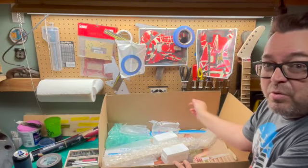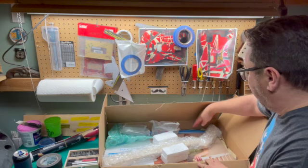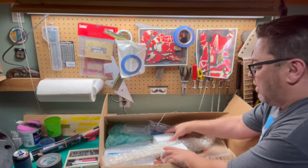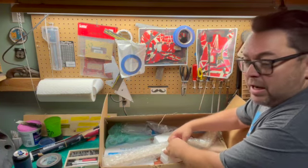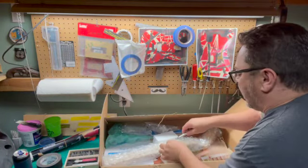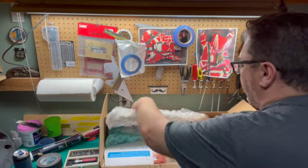You can see how well it's packed — guitar body and neck in the same box. He's got that very well packed with lots and lots of bubble wrap.